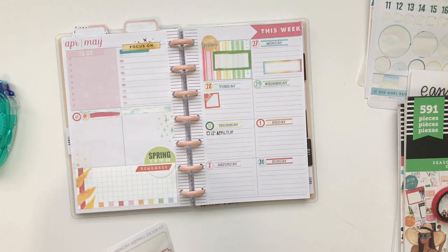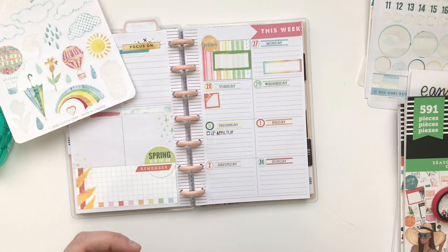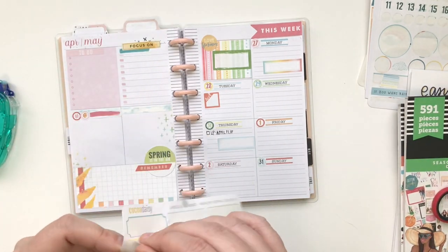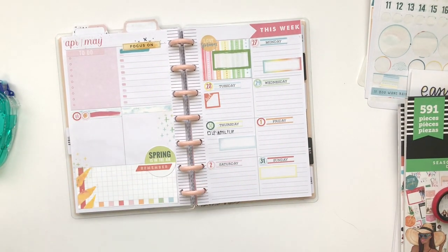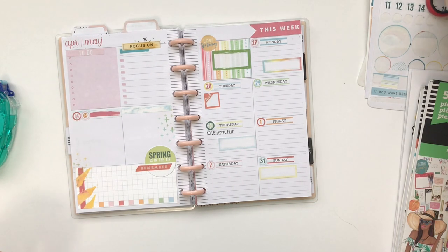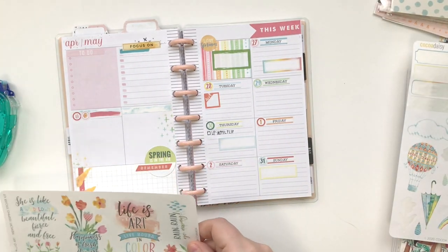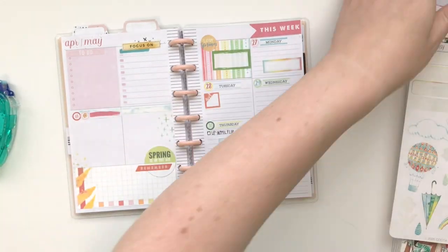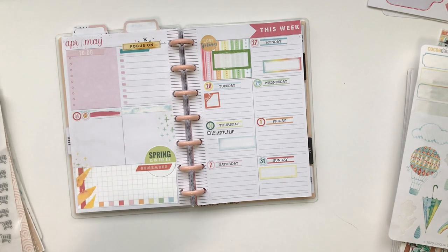One drawback I find with the dashboard layout is that the lines are sometimes a little bit small. So I like to, if I know I have events going on, use a colorful box. These boxes are actually from the memory keeping sticker kit from Coco Daisy. The boxes are going to highlight whatever it is that I'm going to add there rather than writing on the lines. I can write on the lines, but I like the boxes as well.